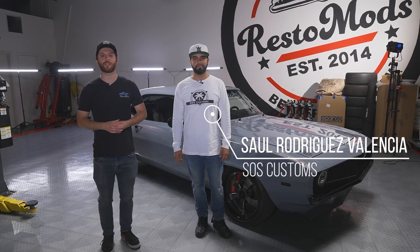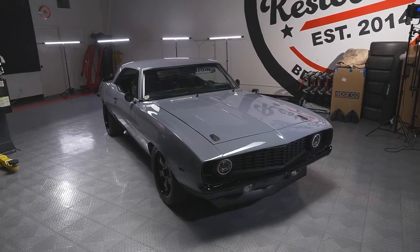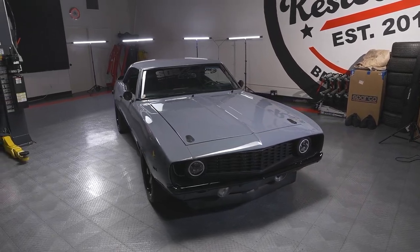I'm here with Sol from SOS Customs and he has brought in today his 1969 Chevy Camaro - fully custom, fully restored and modified. We're gonna show you some of the details on this incredible car. Check it out.